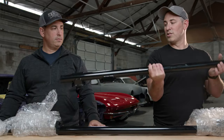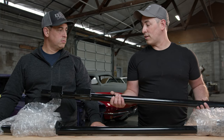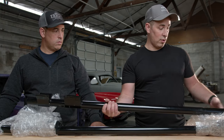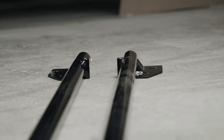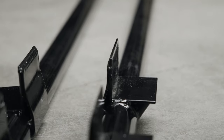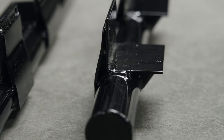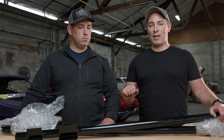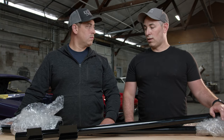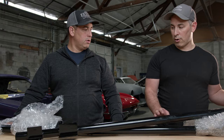These subframe connectors from Street or Track are already engineered to tie into the rear Watts link setup — they actually tie the rear suspension with the front setup. You bolt them right to the frame, or you can weld them on. It really stiffens up the chassis so you don't have as much flex in the body — great for road racing, and also good on a high-horsepower street car since any time you gun it you get some twisting. Combined with the Watts link rear end, it eliminates flex and makes the car perform a lot better.